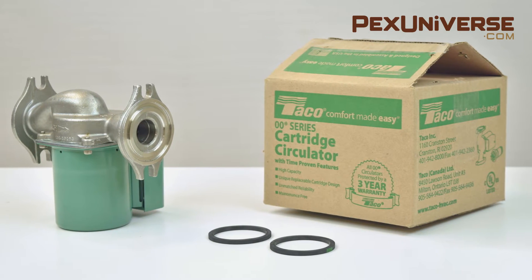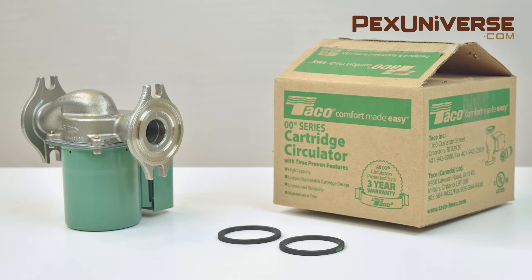It comes with a free pair of flange gaskets and a 3-year manufacturer's warranty. Thank you for watching, and please subscribe to our channel.